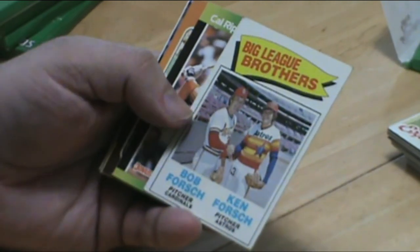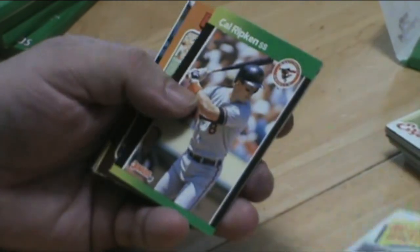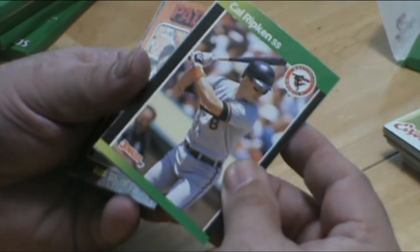That's a great card — Bob Forster and Ken Forster Brothers. Ripken — Andy Ripken, great card in my opinion.